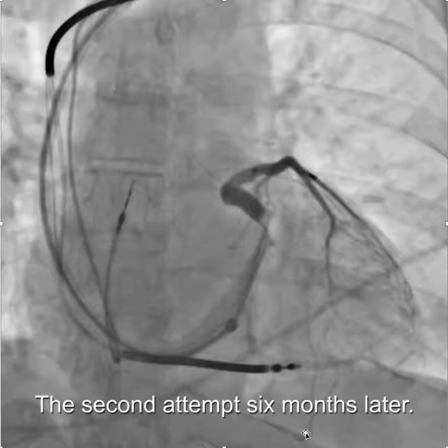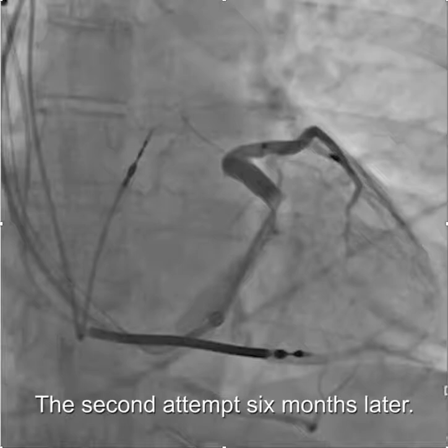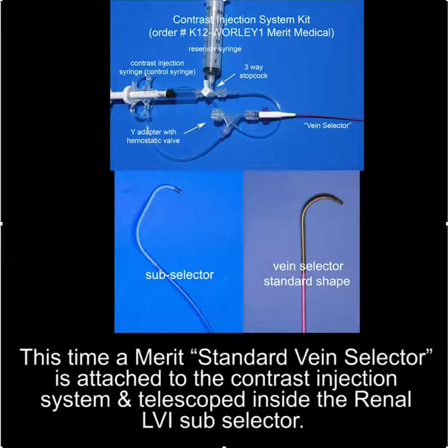The second attempt was made six months later. This is the initial venogram, and fortunately there was no trauma to the target vein, so it was still an option.